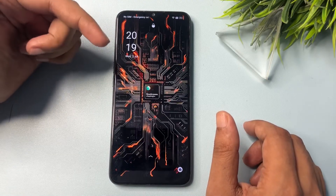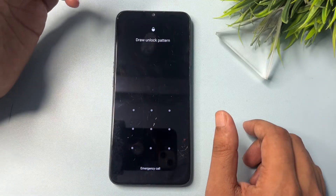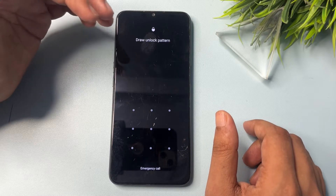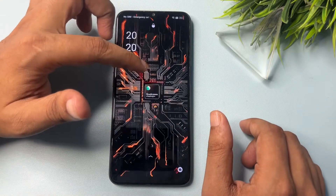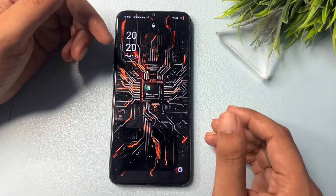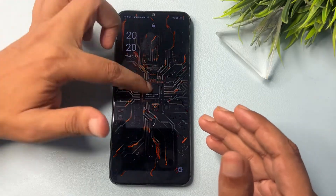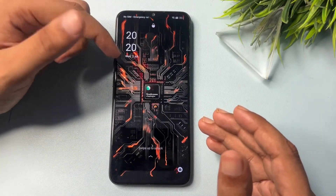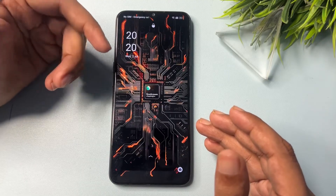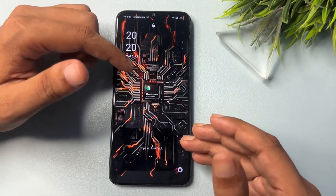You will have to watch this video till the end, because if you skip a single step you won't succeed in unlocking your smartphone. Before starting this method, charge your phone to at least 30%, otherwise if your phone switches off during the process, all your data will be deleted. You may also keep the charger connected while using this unlocking method.